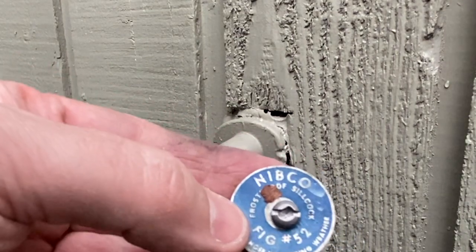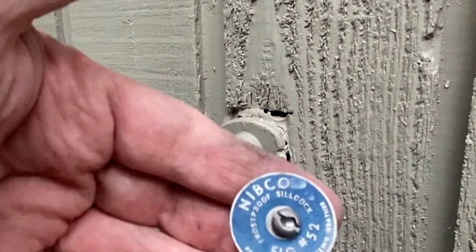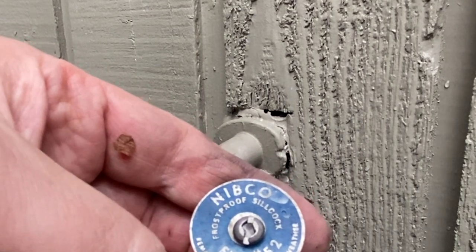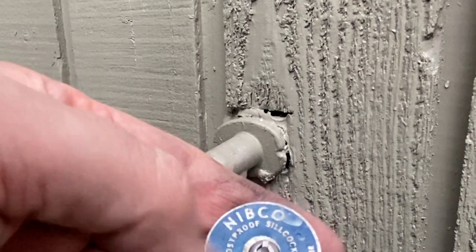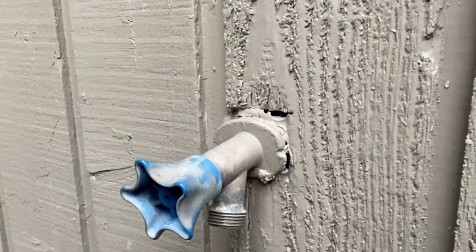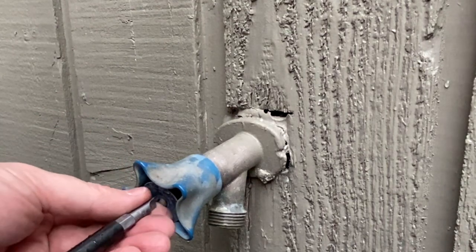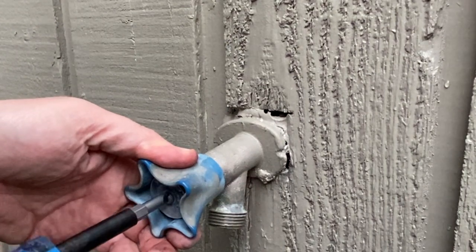It's actually nice to see that even this older faucet — this is an old-school Nibco, and it says figure 52 on here. You could probably take this to the supply house and might be able to find something for it. But it is pretty old; I don't know that Nibco still makes faucets like this and you'll probably have to replace it at some point. But I think we've got a good little repair here. Let's finish installing this handle and go turn the water back on.